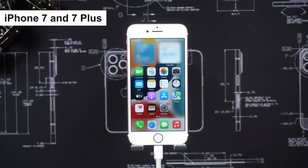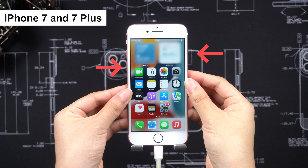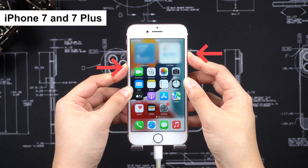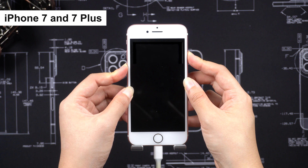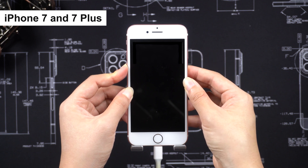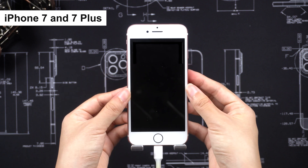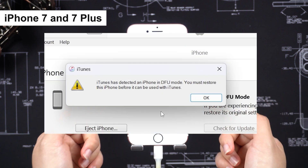For iPhone 7 and 7 Plus: press and hold both the Volume Down and the Side button together for about 8 seconds. The screen will turn black. Release the Side button while still holding the Volume Down button. iTunes will then recognize your iPhone in DFU mode.